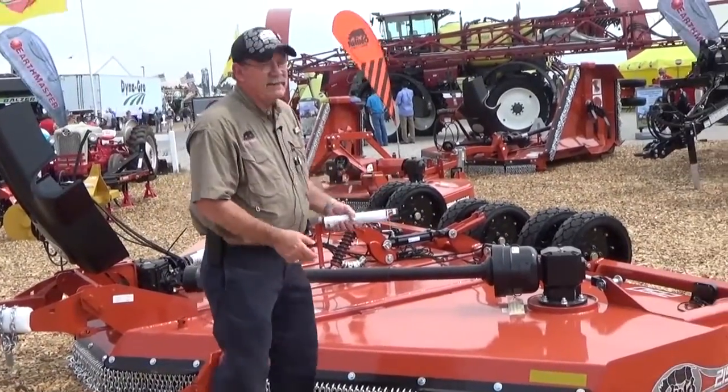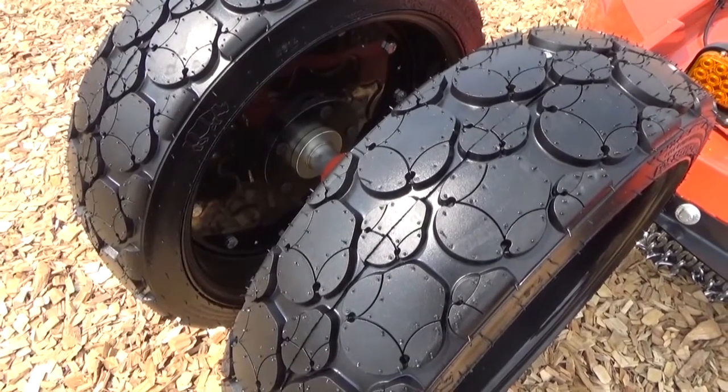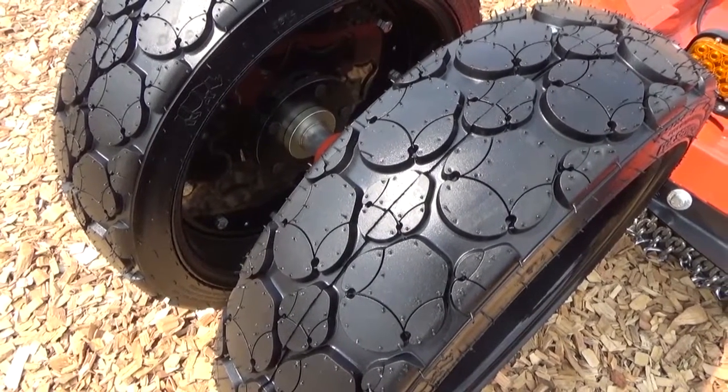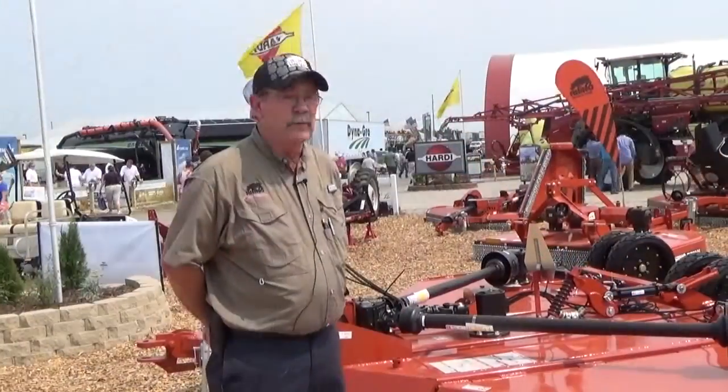Our Rhino Trax tires are available on all of our 15-foot cutters. It's a very unique foam-filled tire — 25 inch diameter — that provides good flotation and rolling capabilities going through the field.